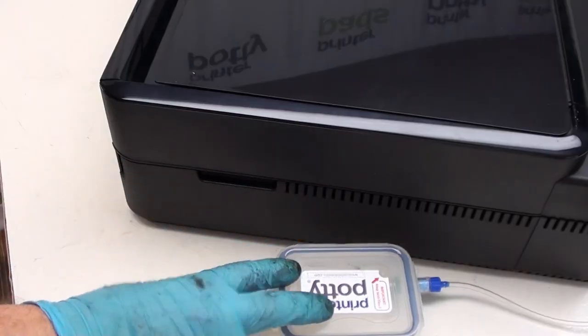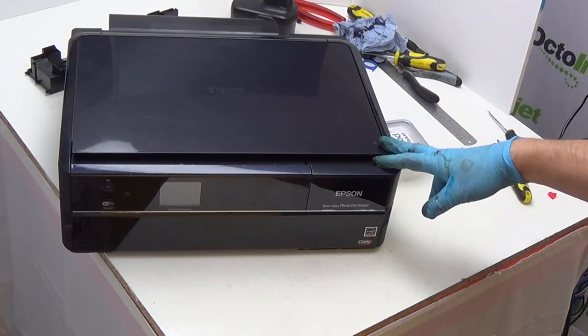That's the entire process for installing a printer potty waste ink tank to the PX730WD. See the description below for the full list of compatible models this instruction set covers. If you'd like to leave any comments or constructive criticism, please use the comments below or contact us via the support details in the description. If you liked it, please give us a thumbs up and subscribe — we'll have plenty more waste ink kit content in the future. Thanks for watching!